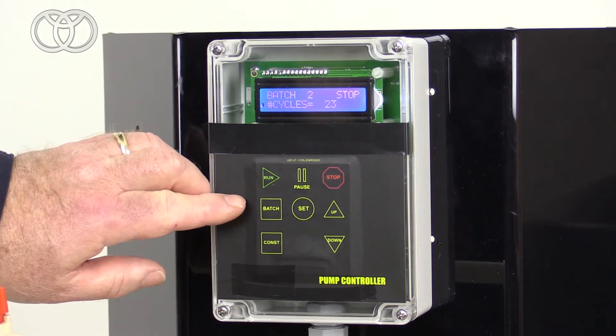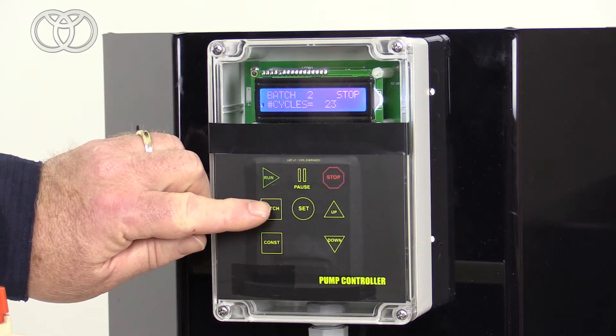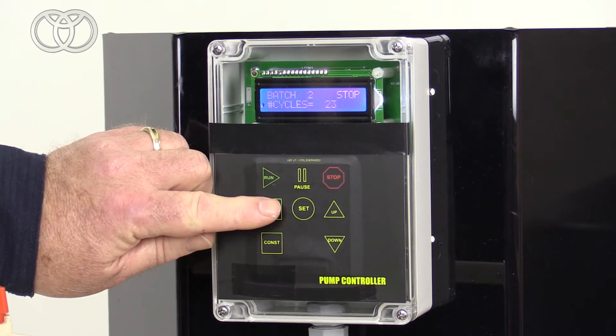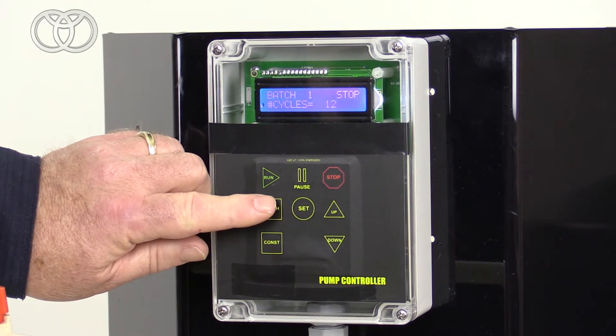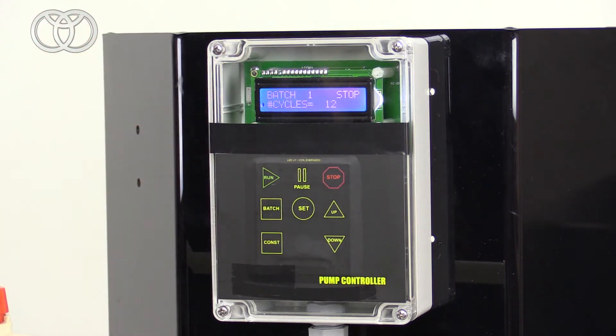Our batch controller gives us three different settings. We have batch one, two, and three. Basically, all you're putting in is a preset count to get to your shot size that you need.